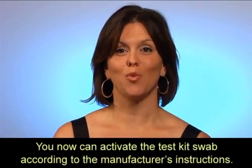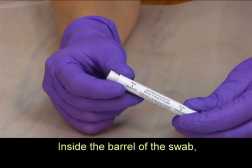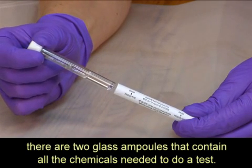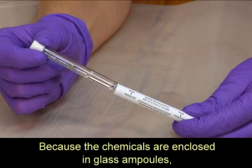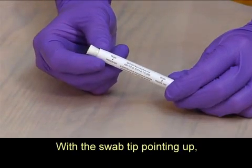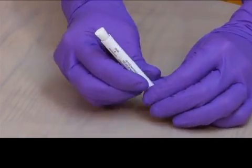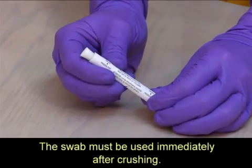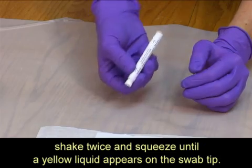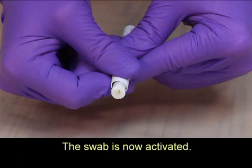You can now activate the test kit swab according to the manufacturer's instructions. Inside the barrel of the swab, there are two glass ampoules that contain all the chemicals needed to do a test. Because the chemicals are enclosed in glass ampoules, the chemicals are fresh when activated. With the swab tip pointing up, squeeze and crush points A and B located on the barrel of the swab. The swab must be used immediately after crushing. Now with the swab tip pointing down, shake twice and squeeze until a yellow liquid appears on the swab tip. The swab is now activated.